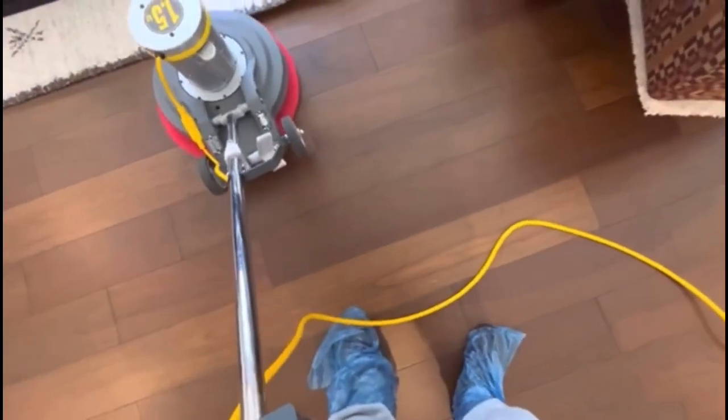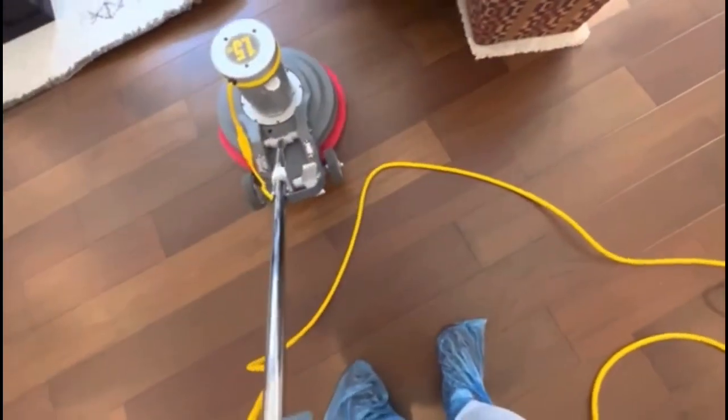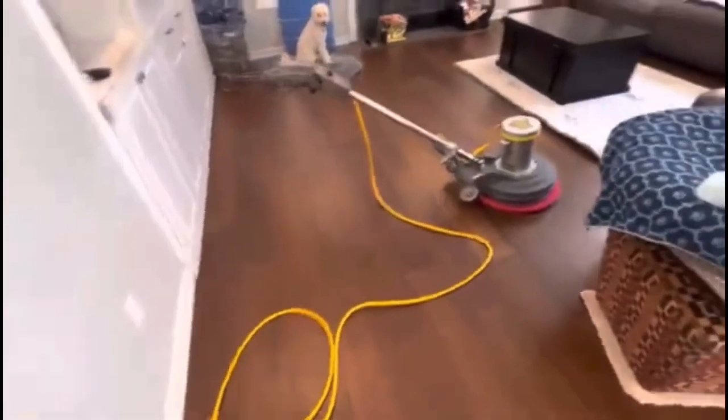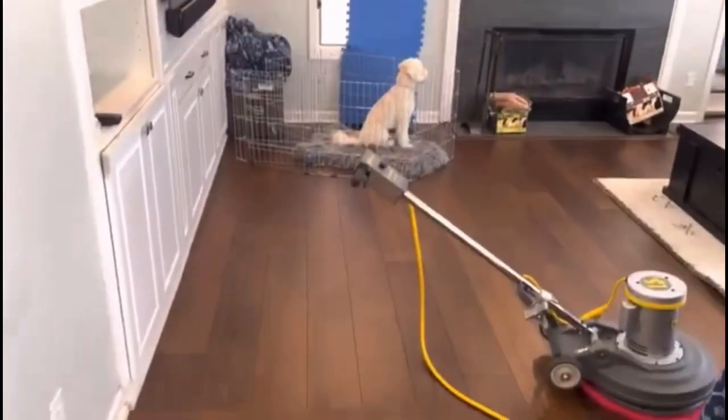The job is going pretty well, and this is the final step. If there's some lint flying around or it's a dusty place, I'll do a post-vacuum just to make things look nicer. You can see everything came out pretty good — very nice. Thanks for watching and take care.